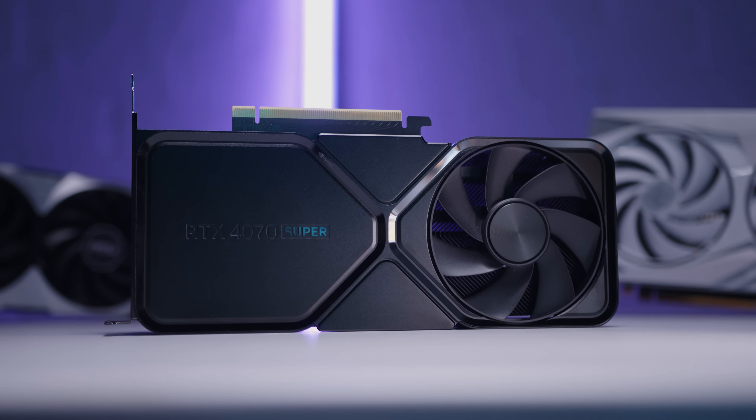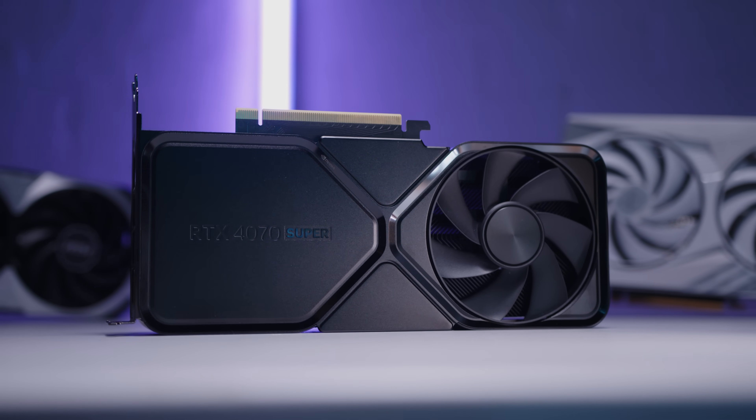Here's a benefit of the 4080 Super that maybe some people won't talk about: when it comes out, the 4080 will drop in price, so you could potentially snag a good deal on a 4080. Given what we saw in our testing the 4080 is significantly faster in almost every single way. We know that MSRP cards for these non-Founders launches are hard to come by, which means you're potentially spending anywhere from $60 to $150 more for an RTX 4070 Ti Super OC card. If you're willing to spend that, why not spend a little bit extra and try to get a 4080 on clearance when the 4080 Super launches?